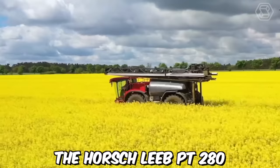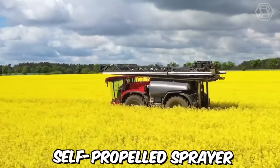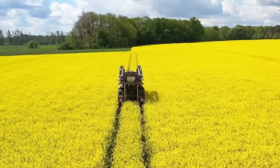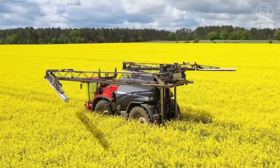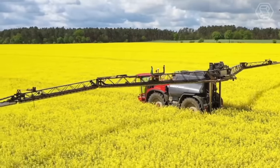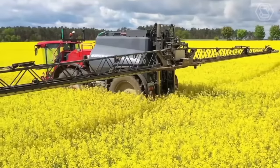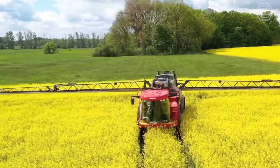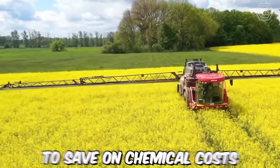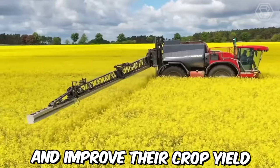The Horsch Leeb P2-280 is a state-of-the-art self-propelled sprayer designed for precision agriculture. This advanced technology is designed to ensure precise application of crop protection products, even at high speeds. It features individual nozzle control and automatic boom height adjustment, which helps reduce overlap and prevent drift. This technology also allows farmers to save on chemical costs and improve their crop yield.